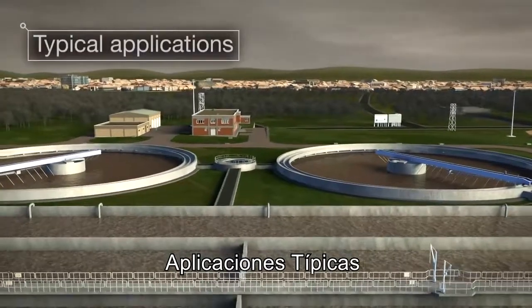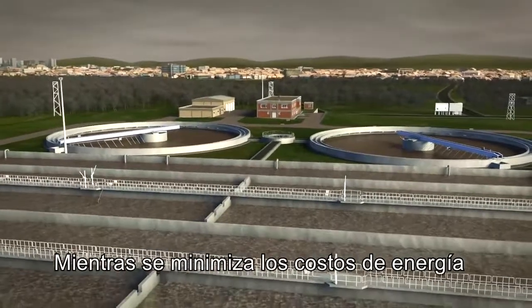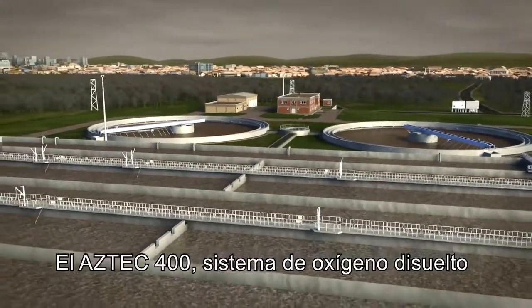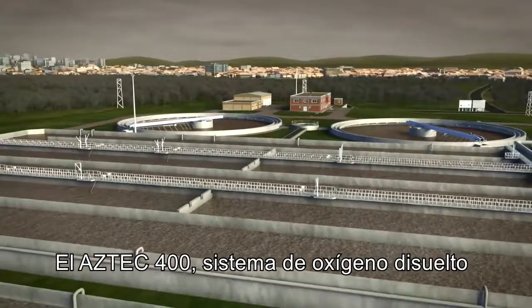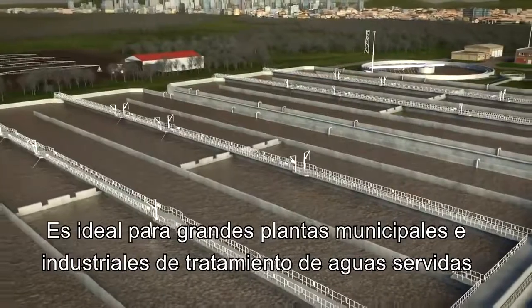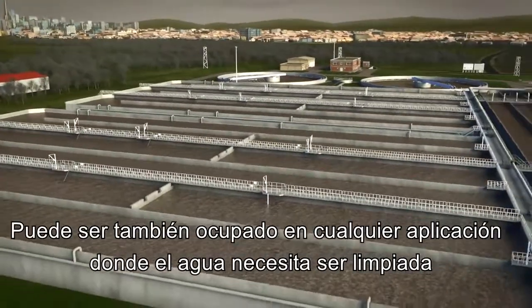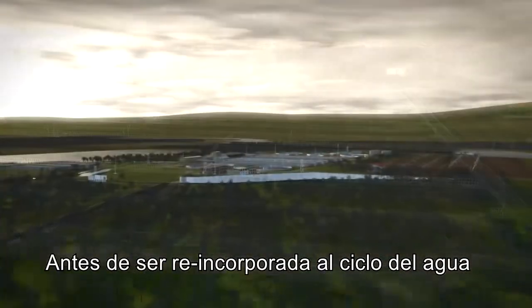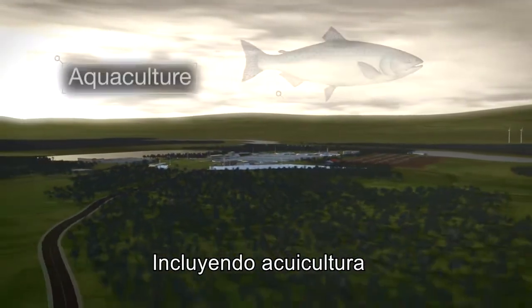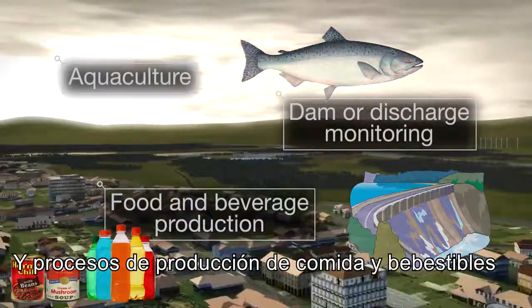Typical applications: as a way of boosting performance whilst minimizing energy costs, the Aztec 400 dissolved oxygen system is ideal for large scale municipal and industrial wastewater treatment plants. It could also be used in any application where water must be cleansed before re-entering the water cycle, including aquaculture, dam or discharge monitoring, and in food and beverage production processes.